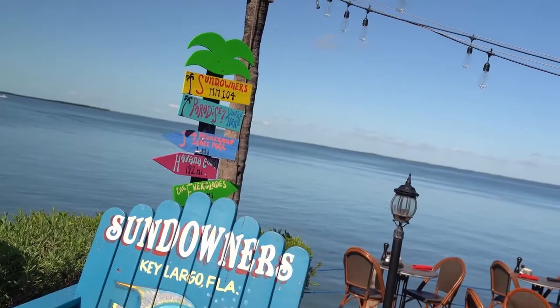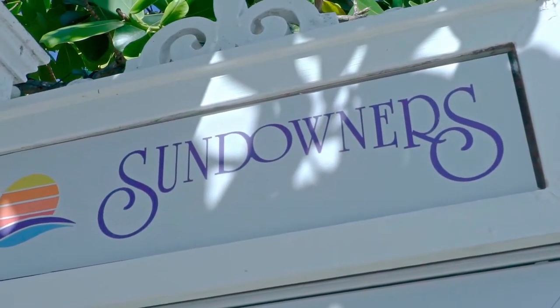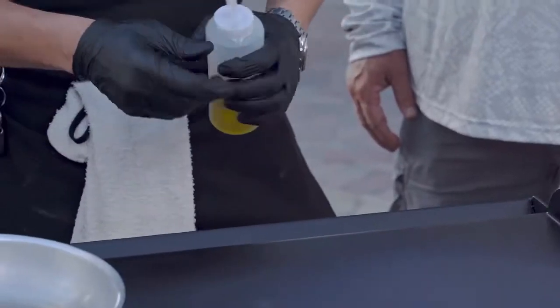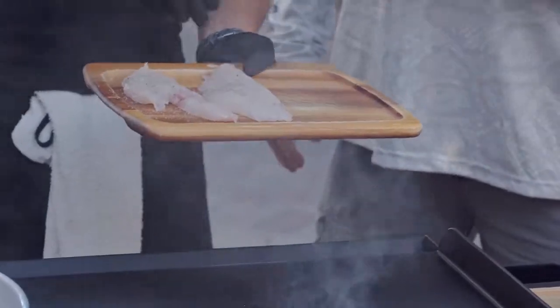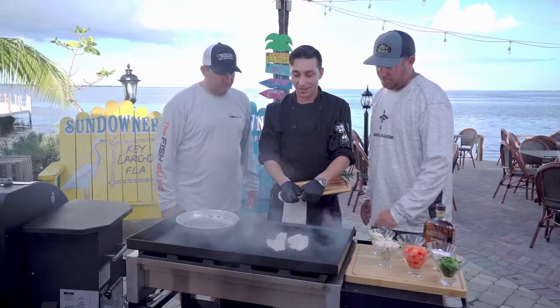Looking to satisfy their hunger, George and Lane join Chef John at the world-famous Sundowners Restaurant in Key Largo for the fresh and fragrant Hogfish Fernando. Chef John oils up a spot on the griddle — nice and hot — then seasons the fish with salt and pepper. Listen to that sizzle. You can smell the goodness. We're just gonna do a nice light sear on that side.